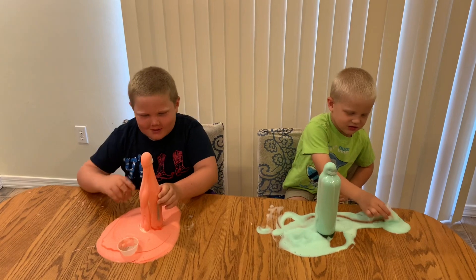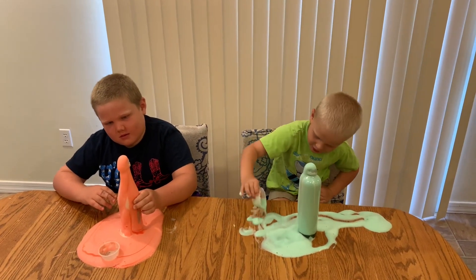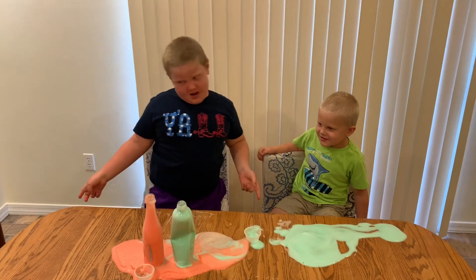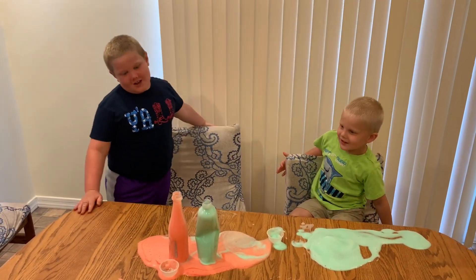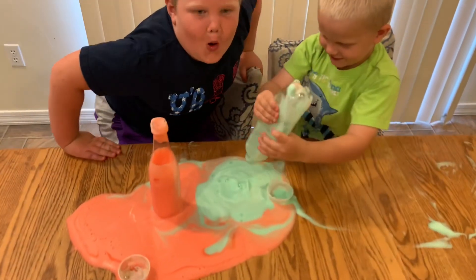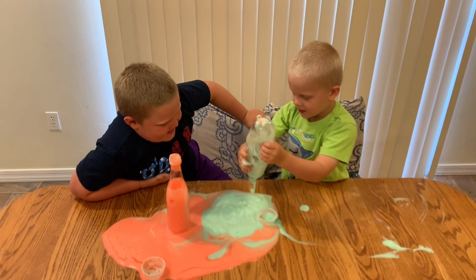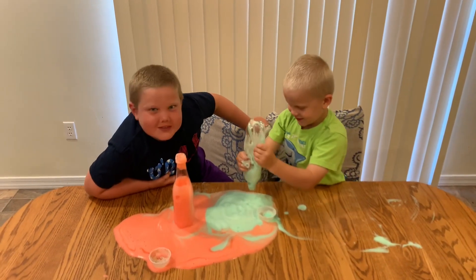So you basically created two things: foam and you generated heat. Make sure to subscribe and like! You can do this at home. Power bubbles coming out — I'm going to pop that!